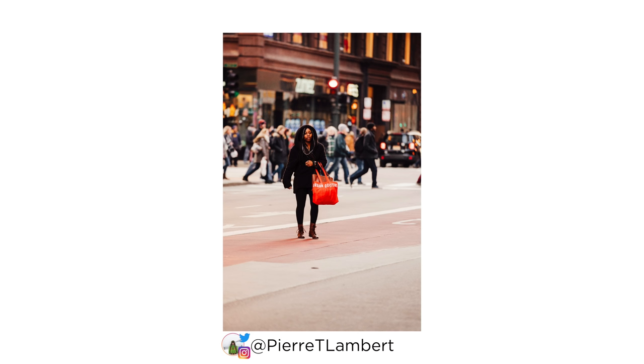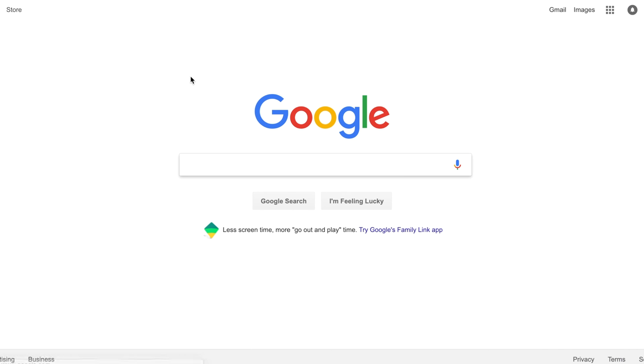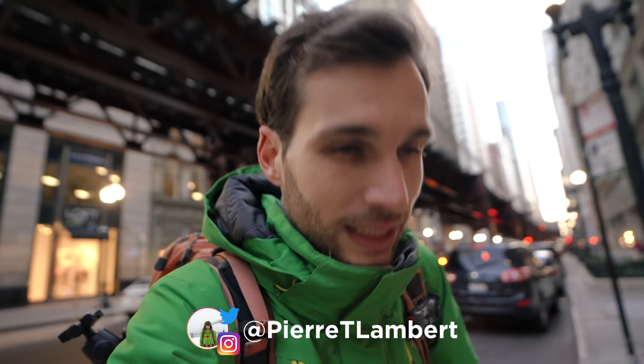Thanks for all the recommendations, guys. If you've never tried BBF, I highly recommend you give it a try. If you don't know how to set it up, just Google 'how to back button focus' with your camera model — Canon, Nikon, Sony, whatever it is. I hope you're having a great Christmas, enjoying time with family, and preparing for New Year's. Wow, look at that train — I love shooting under the train tracks, it looks so cool!